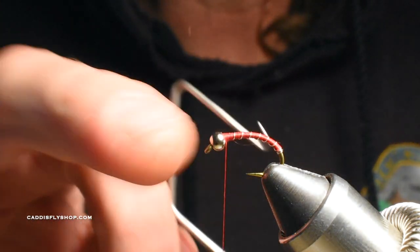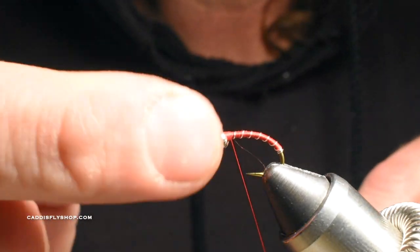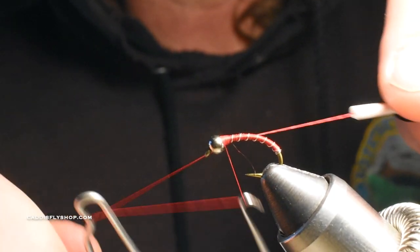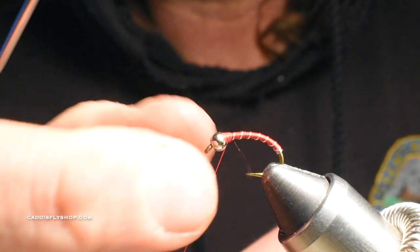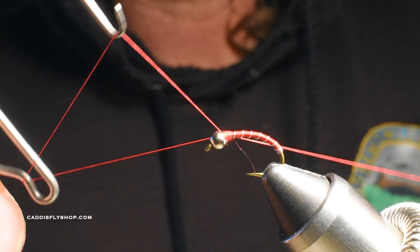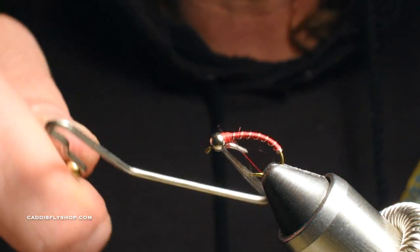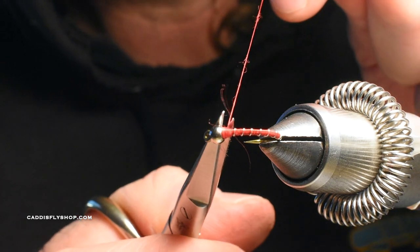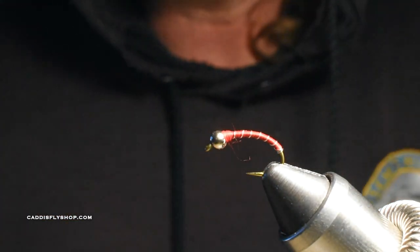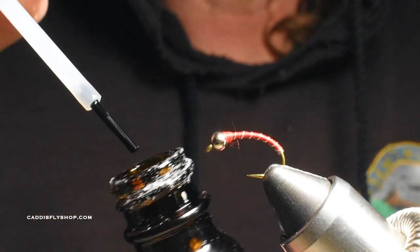Once I get the bead locked in, I'll do one or two whip finishes. I don't like it if that's still loose, even though I'm going to glue it. So I come back up and really whip and finish it off so it locks in that bead. You could use 140 thread just so you don't have to do as many wraps. Once I pull the thread through, I clean it up. If you have any loose fibers from the flossy thread, just cut them out or pull them out — the more this fly gets fished and beat up, I think it works better.